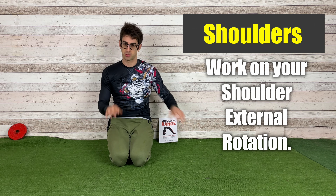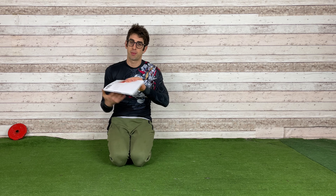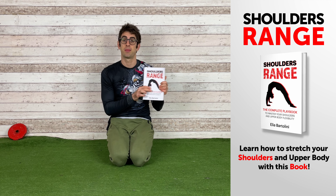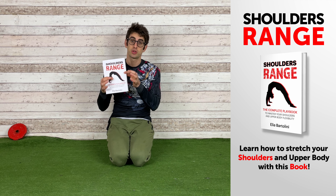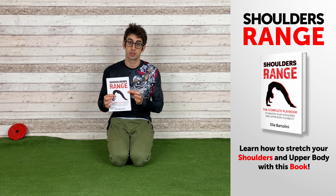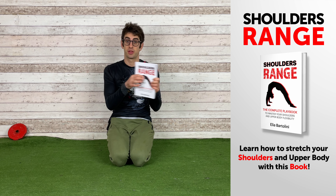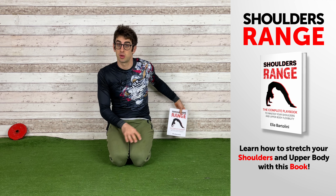Talking about shoulder flexibility, let me show you first my brand new book, Shoulders Range, which is the complete playbook to master your shoulders and upper body flexibility. So if you want to learn how to stretch your shoulders using the best exercises out there, I strongly suggest you check out this book — follow the link in the description down below.